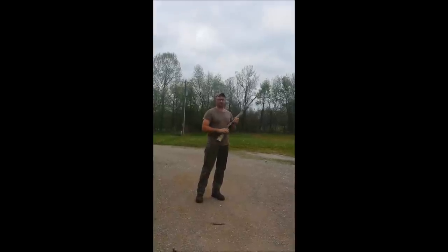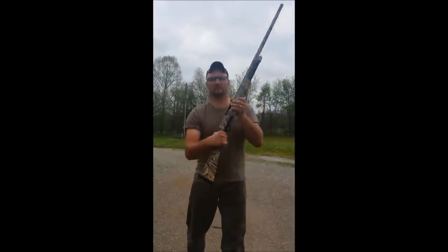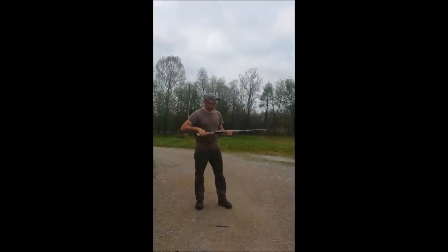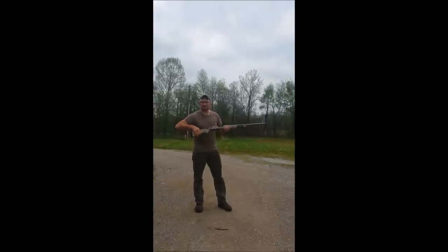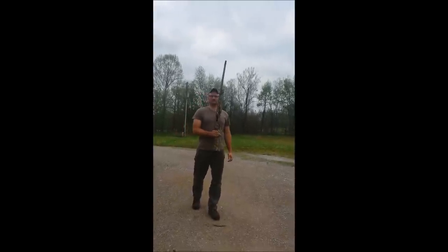Put the safety back on. Jack that shell out. Safety is still on — you can see right there. Safety's still on. Put my hand way back here this time just so you can see. Watch what happens. I'm not touching this trigger. The safety's on. Trigger's not pulled. Trigger's not pulled. It's a brand new gun from Winchester.